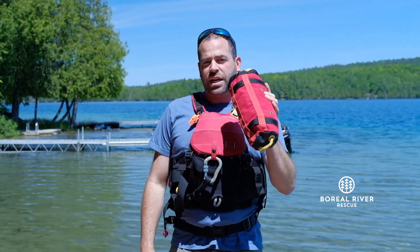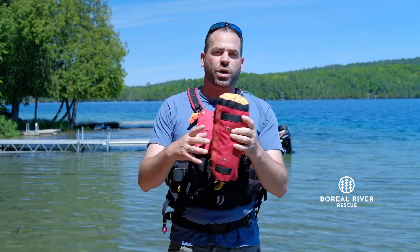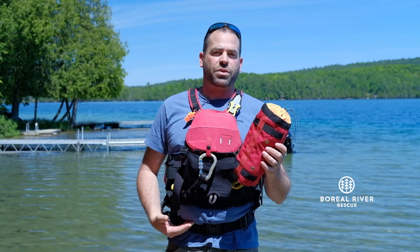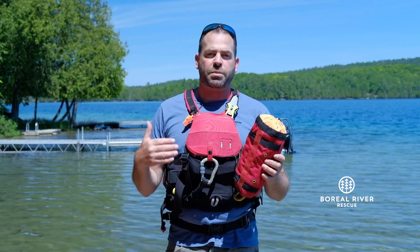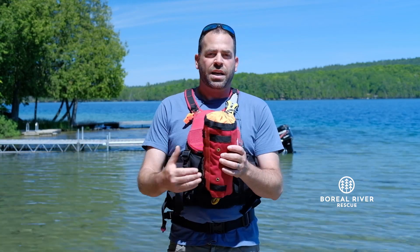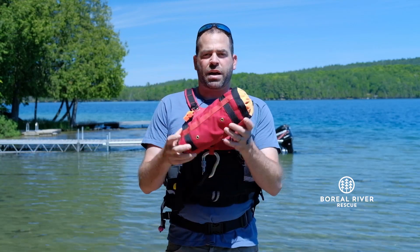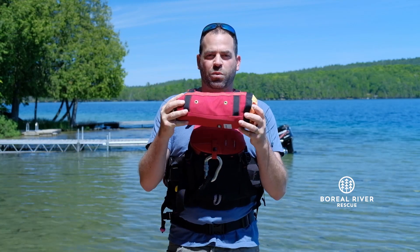If you don't want to carry around this belt system — for example, when I'm rafting or canoeing, I'm pretty happy to carry around the belt. I'm getting in and out of my boat a lot, maybe going to scout rapids, things like that, so it's just easy to have on my waist. If I'm kayaking, I usually don't want to have a big bag like this around my waist all day.